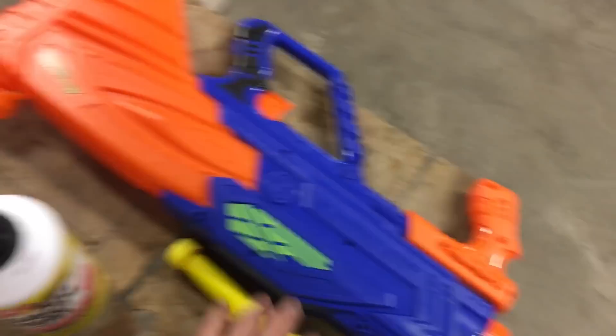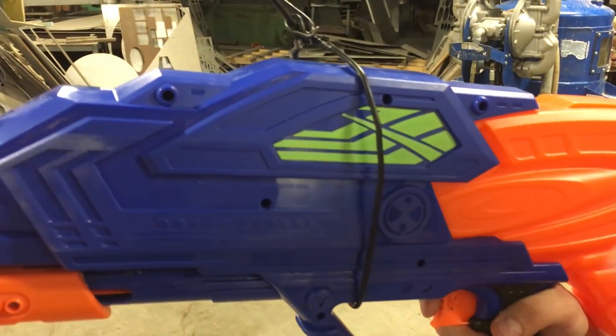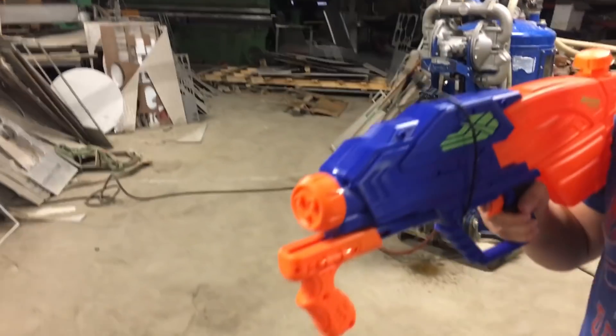He also did a flamethrower too. Step one: attach coat hanger — real janky like.